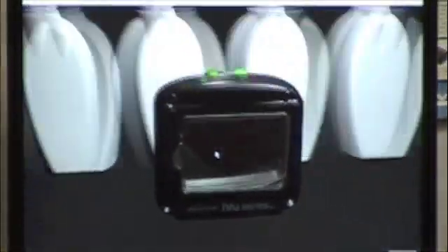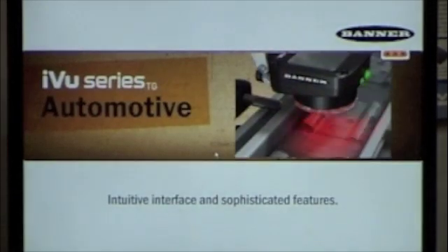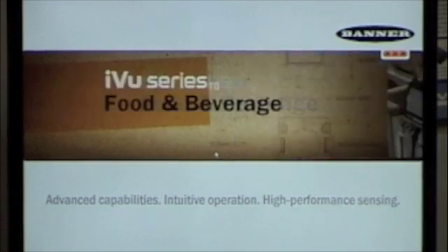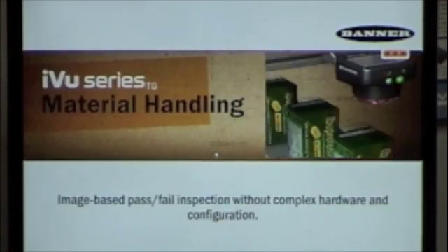The Banner iView system is a very easy to use system that anybody can really get into and start using because everything is built into it. With the touchscreen on the back it's very easy to program. You've got a pass/fail light on top of the camera that indicates whether your product is inspecting properly. The price point comes in at $1,195 for everything. Lenses are available for an extra $10 if you want to zoom in. We've got automotive, food and beverage applications — for example, looking for labels to make sure you have the right one on there.